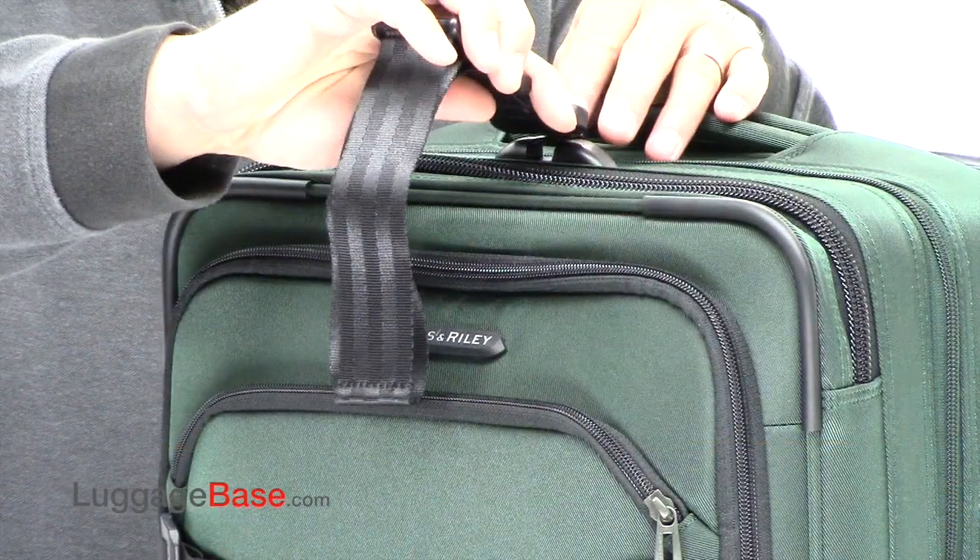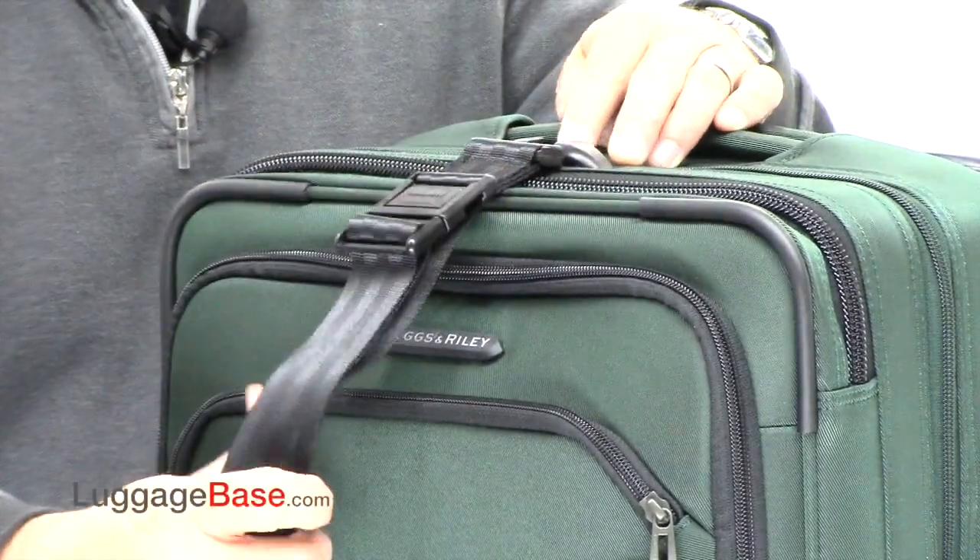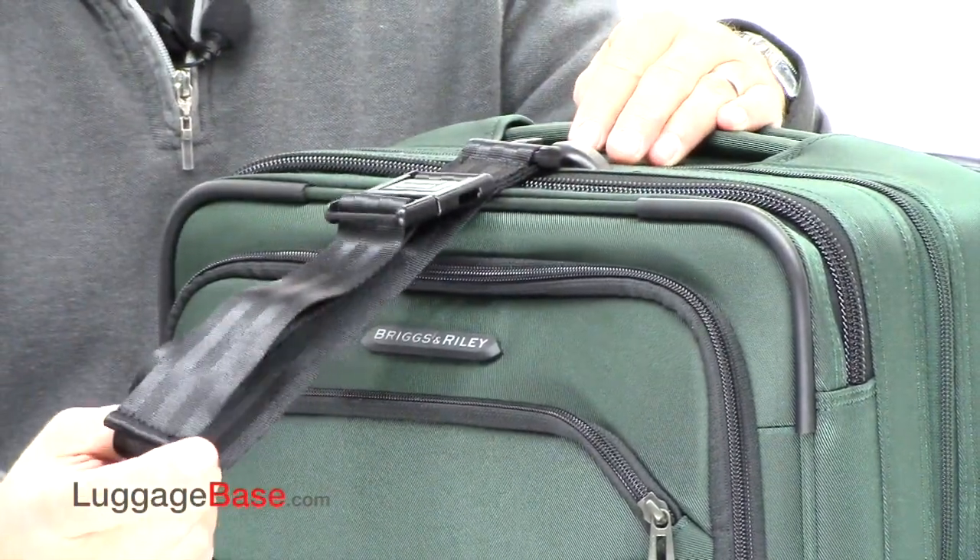Each of the Briggs & Riley uprights come with an add-a-bag strap, which just hooks onto there, and you can hang another bag right off the front.